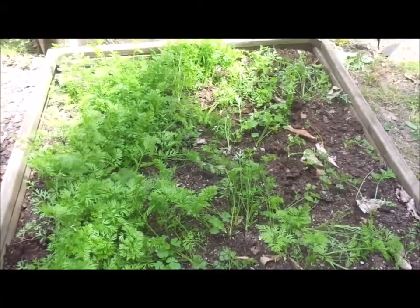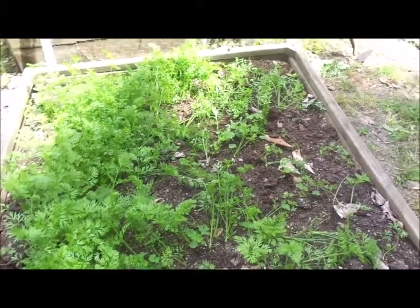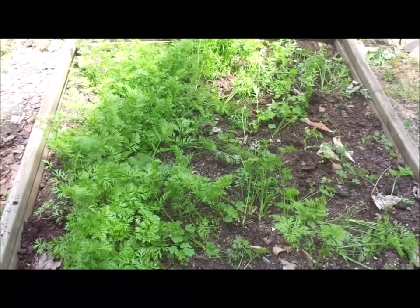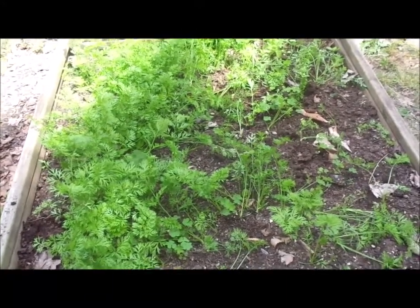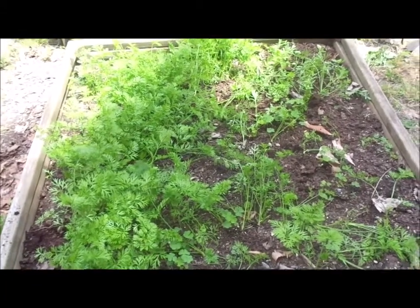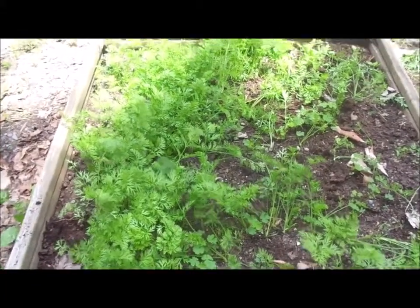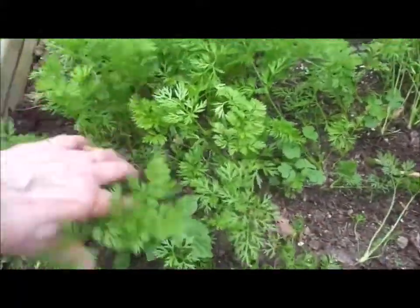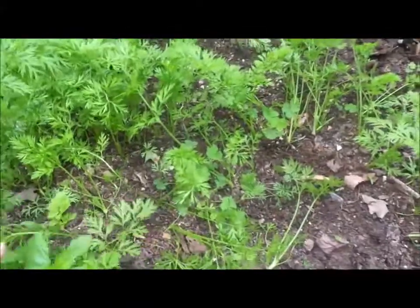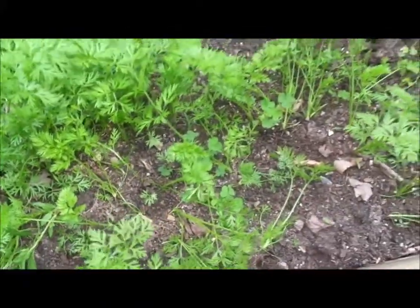The best way I found — and I've done it this year and I've done it at the garden at my job — was to mix the seeds in with some sand. I still probably over-planted here. You can see they're fairly close together, but I'll wait till they get bigger. And if need be, I will, with broken heart, pull some out and toss them.